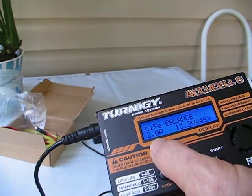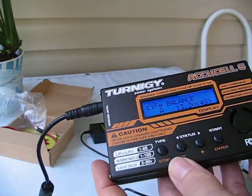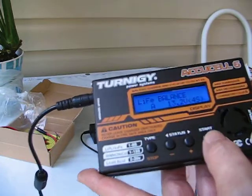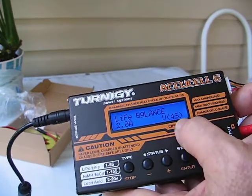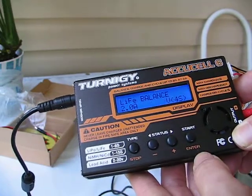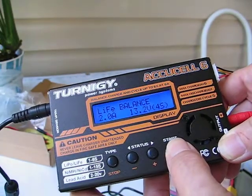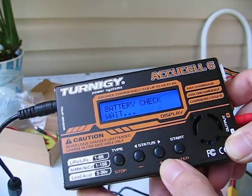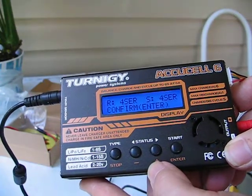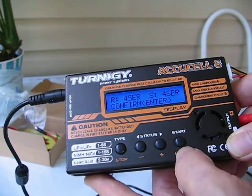Our amps are preset on two amps, which is good. We'll hit our enter button — it starts to blink. We don't adjust it, we leave it alone. We'll hit the enter button a second time. This is for our 4S, which is a 12V configuration — we leave that alone. We push the enter button a third time and hold for confirmation. Battery check — confirm. Everything's hooked up correctly. To start the charger, we'll push the enter a fourth time.